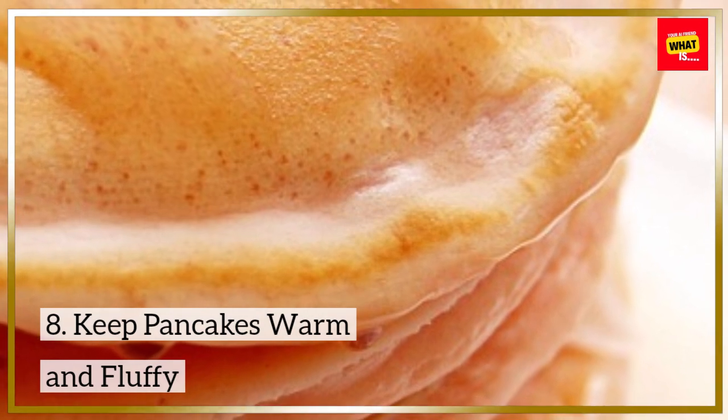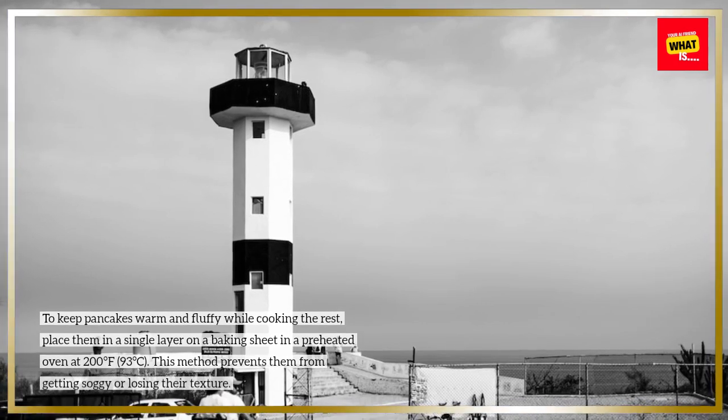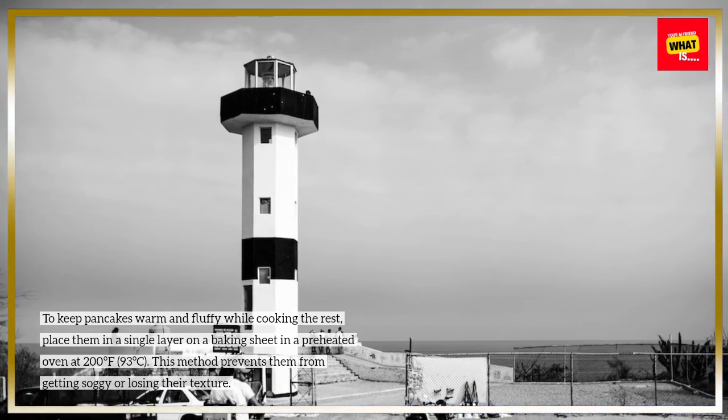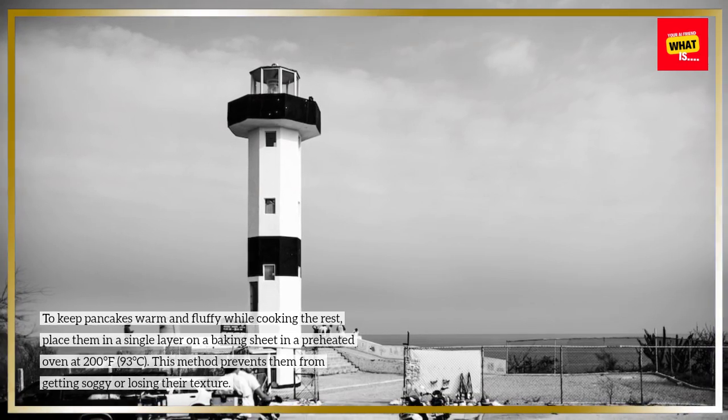Keep pancakes warm and fluffy. To keep pancakes warm and fluffy while cooking the rest, place them in a single layer on a baking sheet in a preheated oven at 200 degrees Fahrenheit (93 degrees Celsius). This method prevents them from getting soggy or losing their texture.